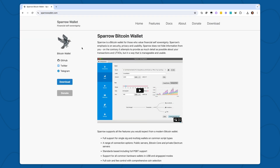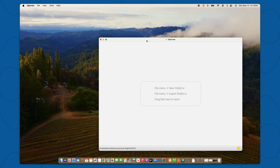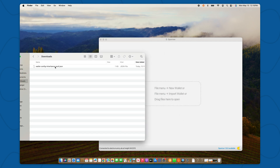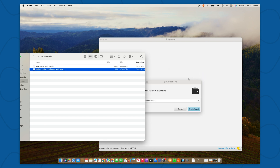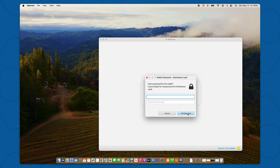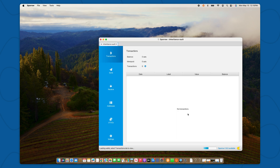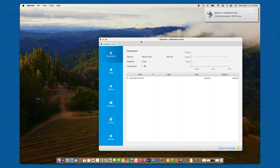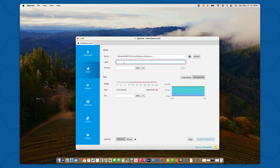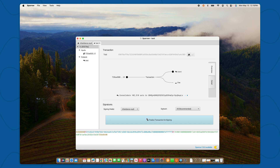Once Sparrow wallet has been installed on my computer, I simply open it up. Just like with Caravan, I need to move my wallet configuration file into Sparrow. I can find that in my downloads folder and I simply drag and drop it. Then Sparrow gives me the option to create the vault. I don't need to give it a password for now. Sparrow has very quickly loaded up my Unchained vault where I can see the transaction. I select Spend on the left side, paste my destination address, give it a label, select the amount, and then select Create Transaction. Sparrow will show me details about the transaction, and if it looks good, I can select Finalize Transaction for Signing.